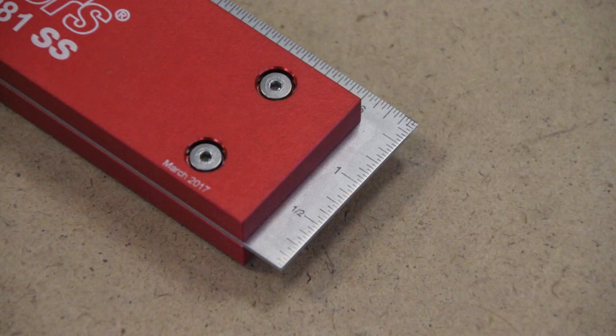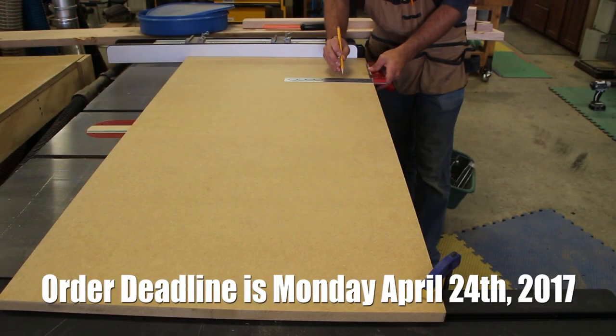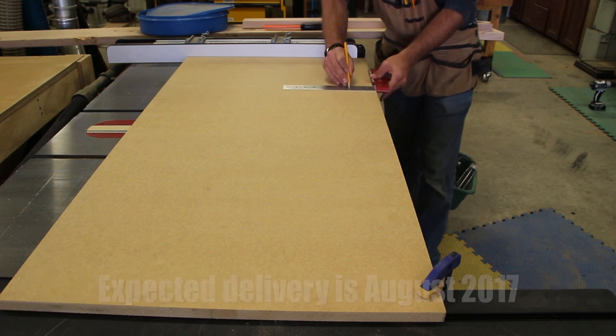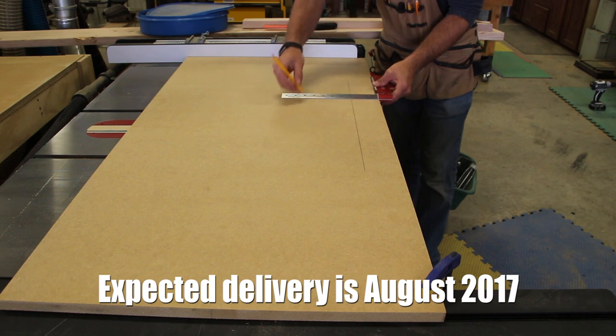The aircraft grade aluminum handle allows the unit to lay flat on your workpiece or stand up on its own if you're checking a carcass for square or similar tasks. The handle cheeks are 3/8 inches thick, 1 and a half inches wide, and 7 and 5/8 inches long.